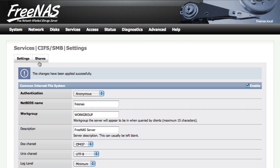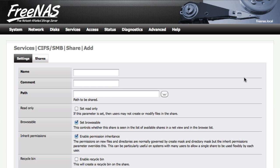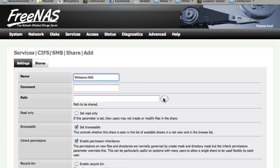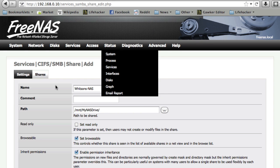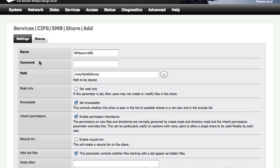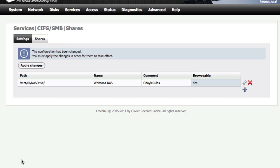Then hit the Shares tab and click the plus sign. Give it a name — this is the name it will show up as on your desktop. Choose the path; you only have one drive, so that's pretty easy. Note that in this section the comment field is actually required, though it doesn't really matter what you put. The rest of the settings should be okay. Hit Add and Apply Changes.